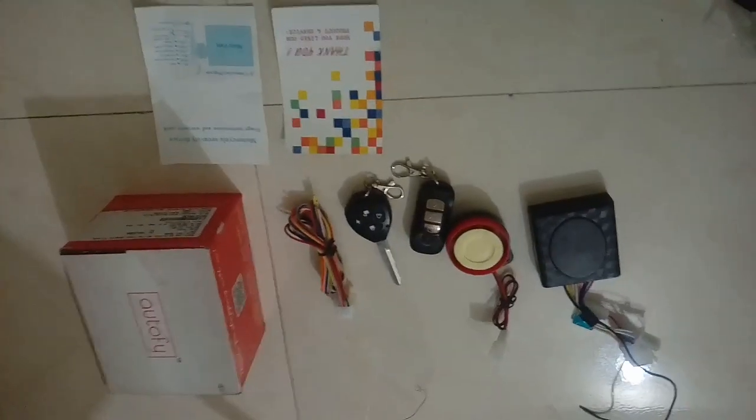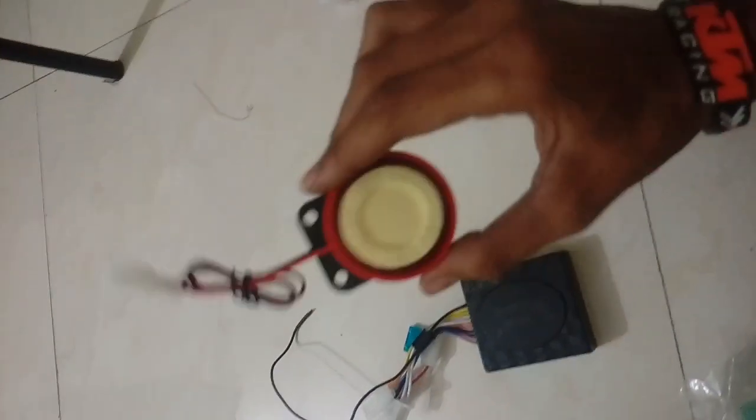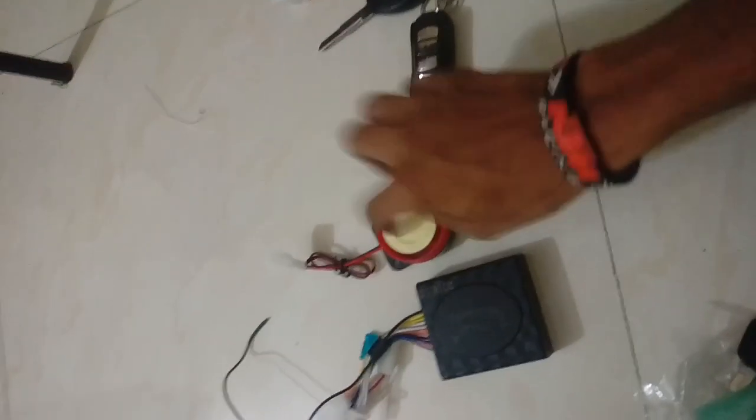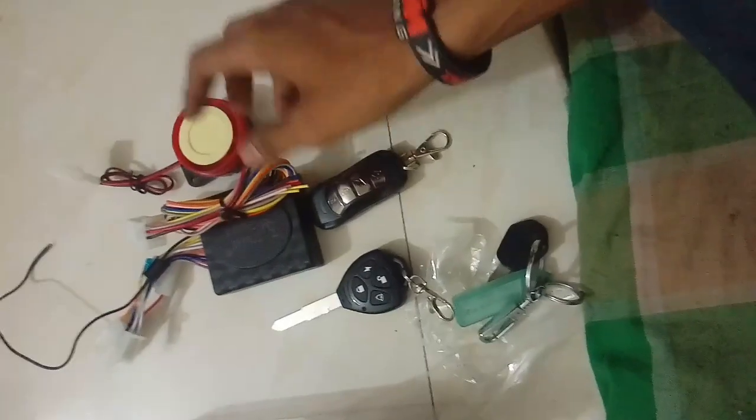Another item I bought is an anti-theft security system for your bike — it keeps your bike safe. Here is the main switch for the main unit, and this is the alarm system which connects to your bike. This is a key — there's a lock key, an unlock key, an ignition key, and a notification/alarm key that will notify you where your bike is parked. There's also another key with the same functions, and a cable which connects to the main unit.